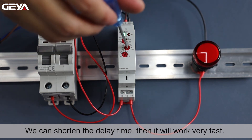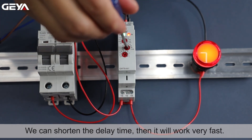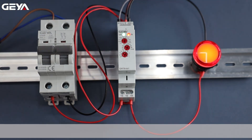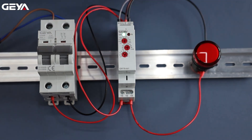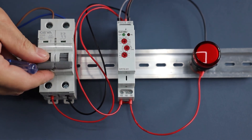We can shorten the delay time, then it will work very fast. We can even make the time shorter — we can range the time shorter than 10 seconds.